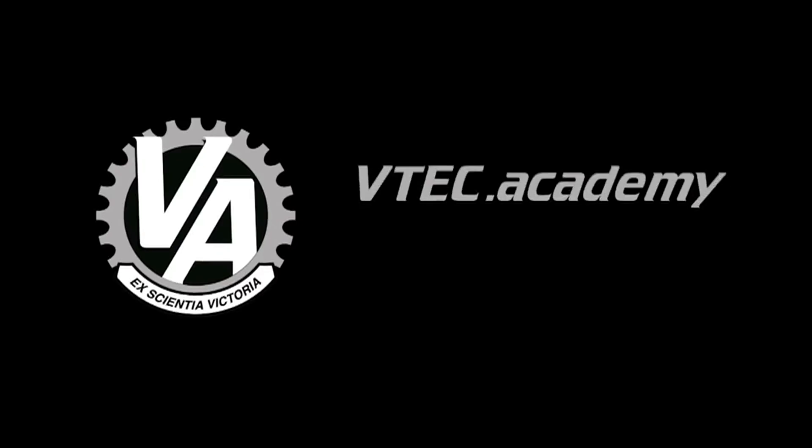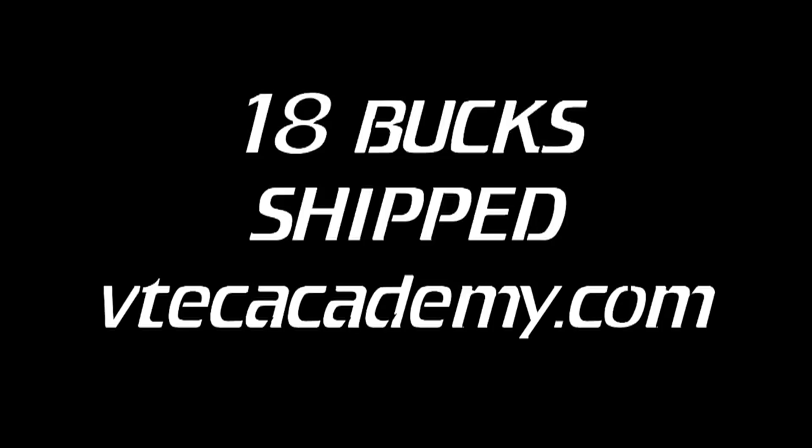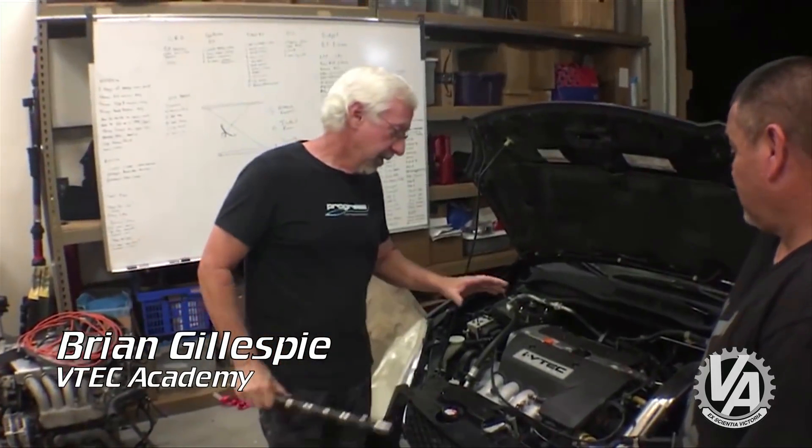Hey guys, welcome to V-Tech Academy. You're about to get schooled. This happens to belong to Roy — Roy the boy too. I'm sure you remember him from earlier Civic stuff.